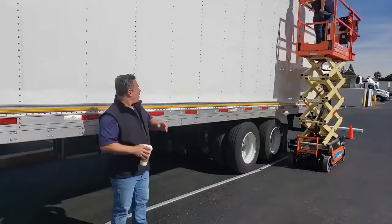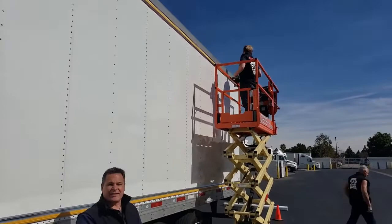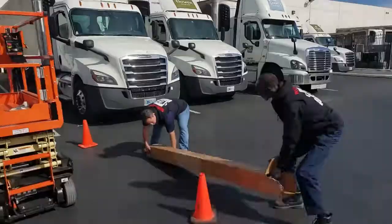They're finishing the perimeter, which is the base plate — screws in place all the way around. Just about to finish that up and put that corner together. The next step is to un-roll the vinyl.